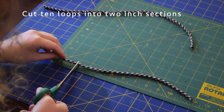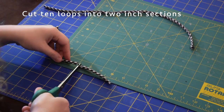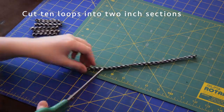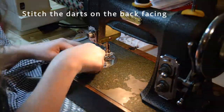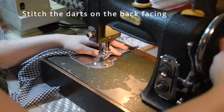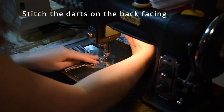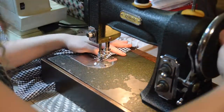I then cut the loops into two-inch strips and left them for later. I decided to move on and work on the facing pieces, so I stitched two darts to the back of the facing, and then stitched the back facing to the front facing at the sides.